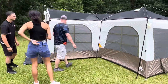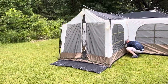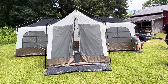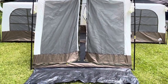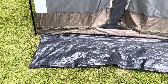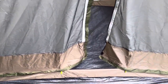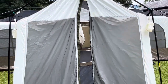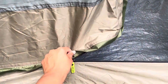My husband and daughter are talking trash about putting it together faster than my son and I did, but they had a completely flat surface — we were working with interesting conditions. There's a little tarp area that extends outward at the entrance, which you can use as a rug to put boots and such.